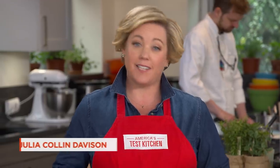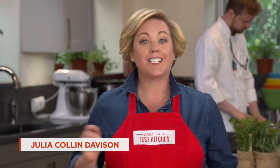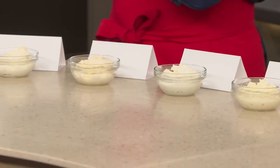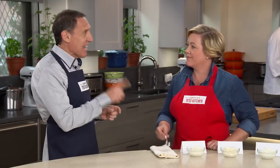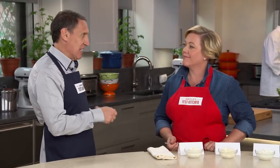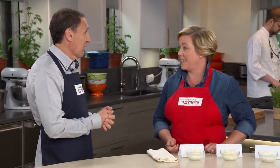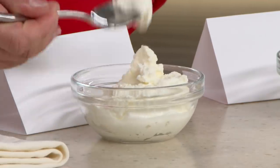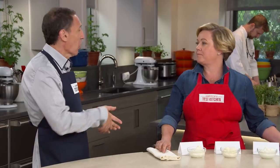Ricotta is a very mild-tasting cheese, which begs the question: does brand really matter? It does matter. We have four brands here. They should be sweet, and some really didn't have that sweetness we wanted. Texture is also a big issue — it should be velvety and luscious, not like cottage cheese. All of today's samples are whole milk; we much prefer whole milk over part skim because it bakes up better. We tasted them plain and also tested them in manicotti.